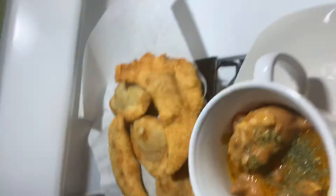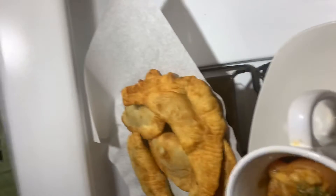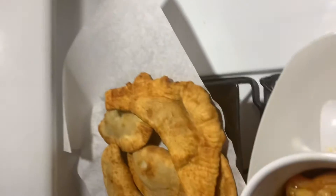We're gonna cut into one right now so y'all can see the middle. How you doing baby, love you! Hold on, wait — where are my tongs? I just had them.